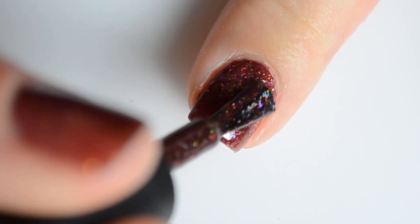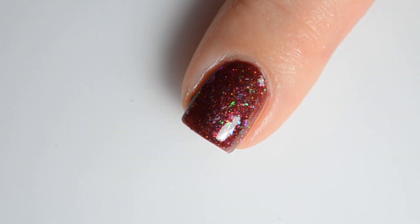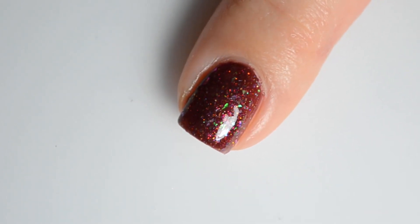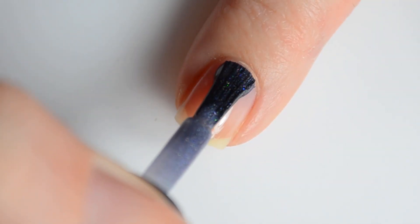I dropped the lighting at the very end here because I really wanted you guys to see how pretty this is. A lot of people complain that bright lights are unrealistic, but in reality they just helped me capture and display each polish a little bit better for you guys. I think it's absolutely beautiful in both lightings, and I hope you guys do too.